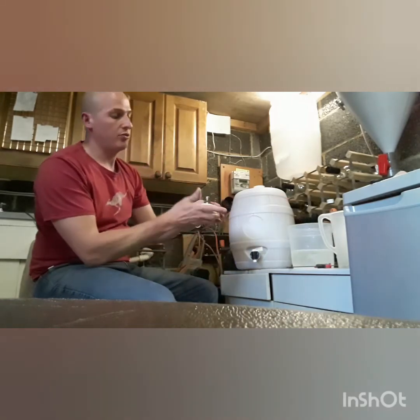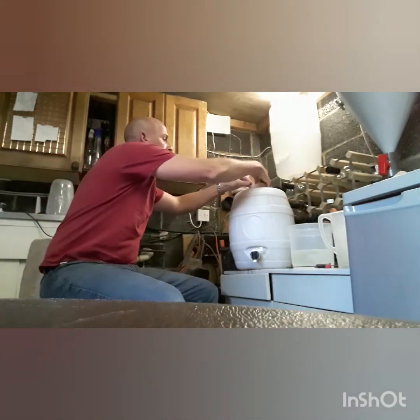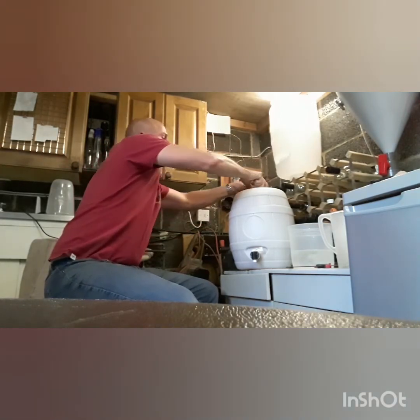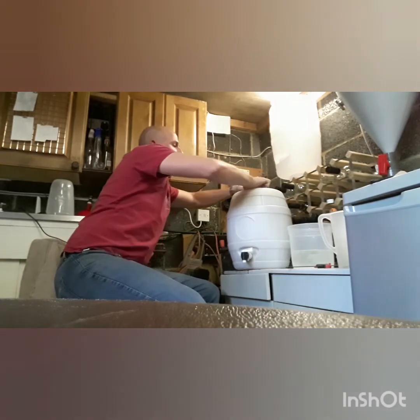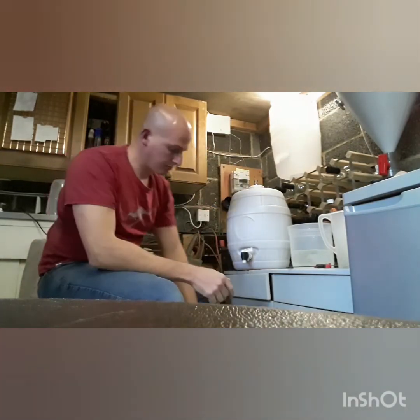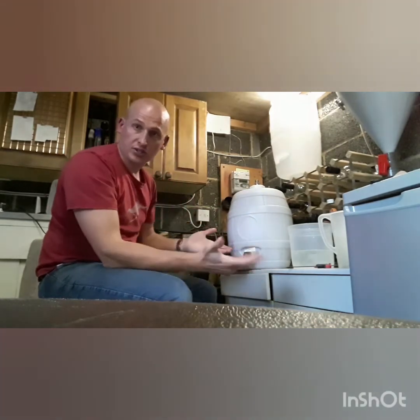This is the cap for the barrel, also sanitized. That goes on there and that wants to be as tight as you can get it, because you don't want any of that carbonation escaping. Otherwise you're just going to have a flat beer.